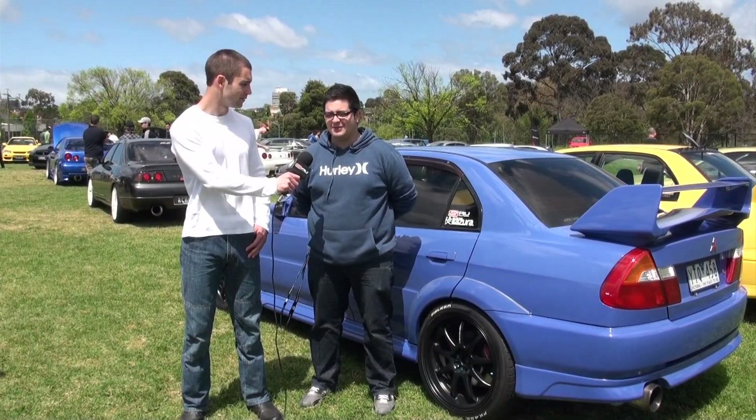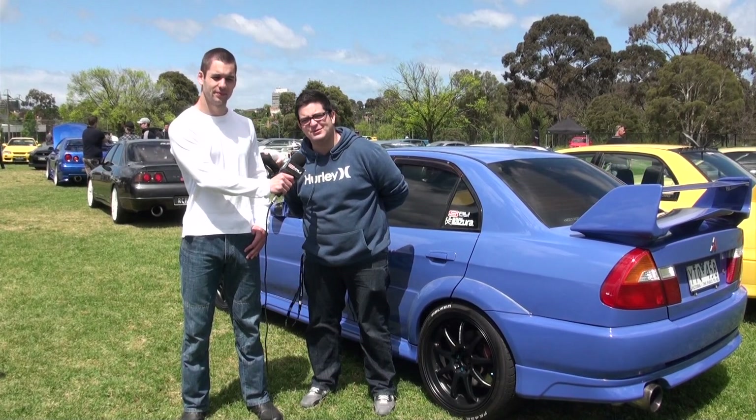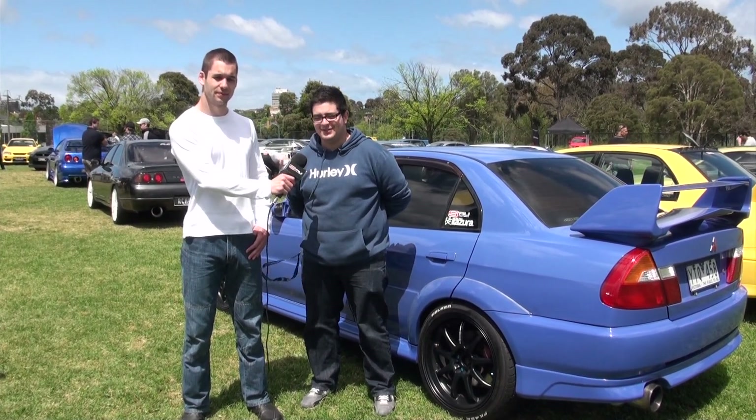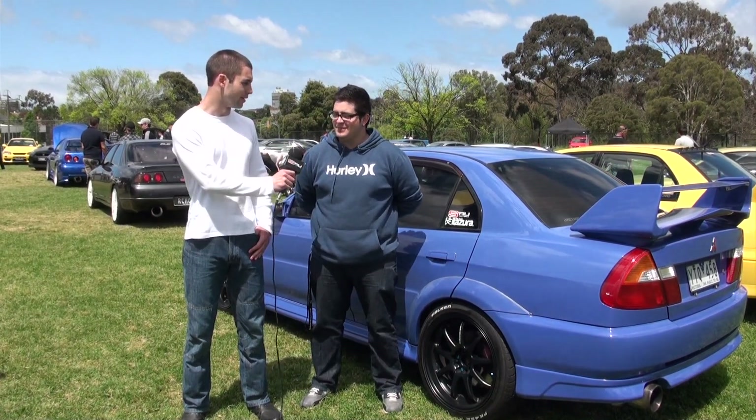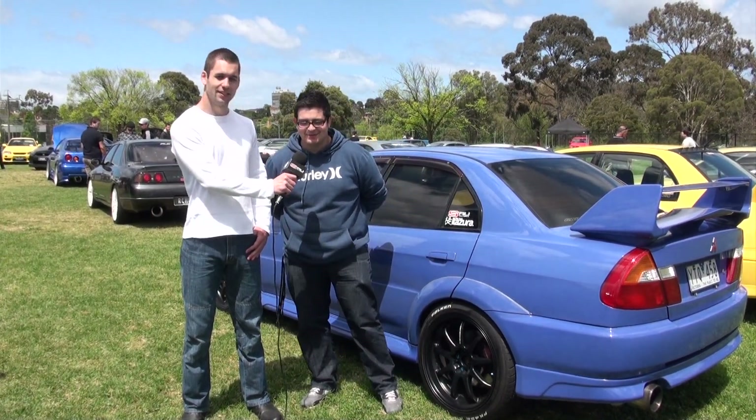Have we got a dyno figure? We're only pushing about 220 at the wheels at the moment, but that's on very low boost — almost stock boost. That makes an Evo pretty quick anyway though, doesn't it? It gives my brother's GTR a bit of a run.